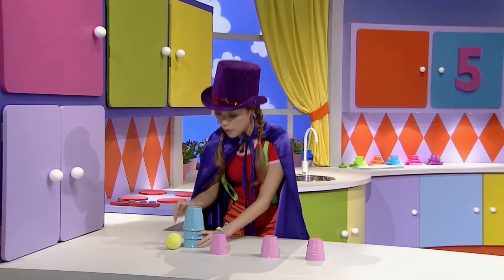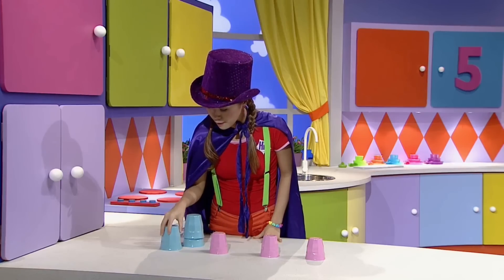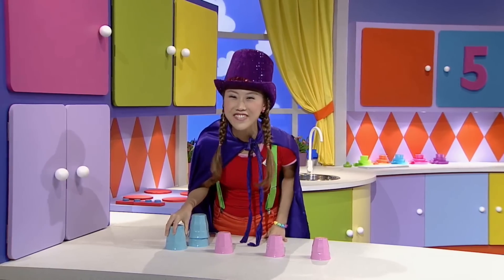Oh, hey! These blue cups might work. They're bigger than the pink cups. And it fits straight over the tennis ball. Perfect!